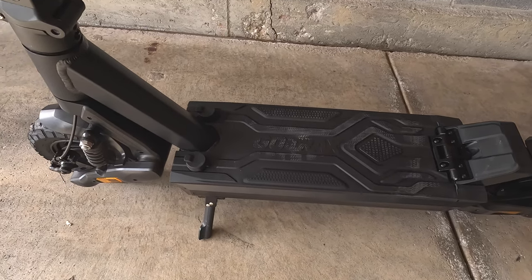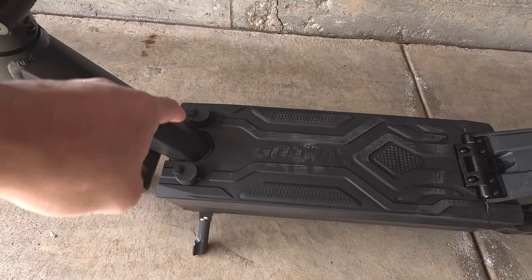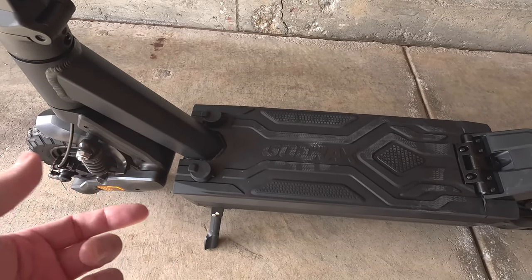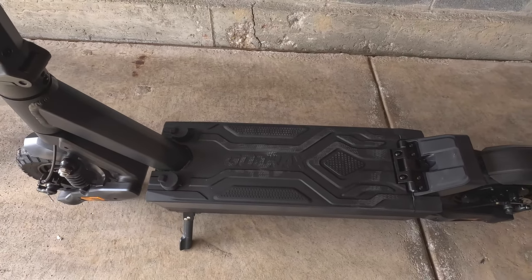Looking at the deck, you can actually remove the battery. There's a combination lock on each side. Once you have the combination — which is in the manual — you can pull it up and remove the battery.